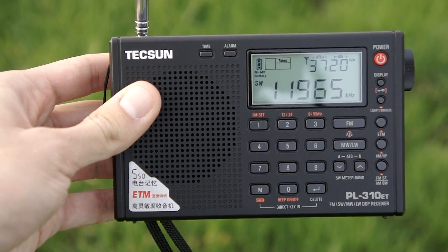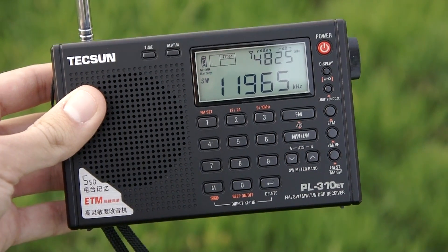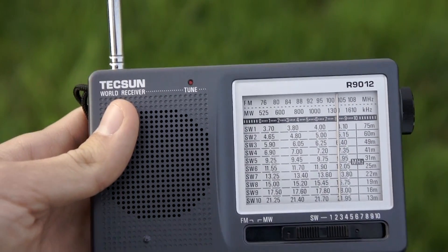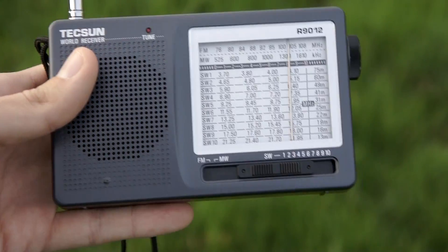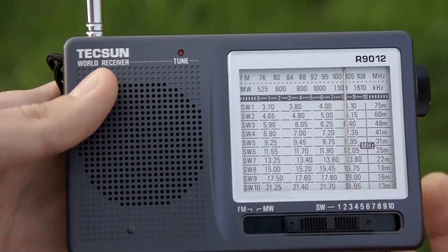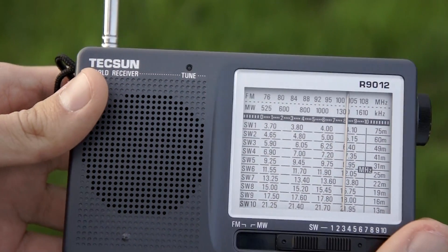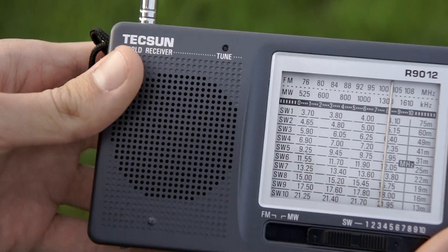I'm only using the whip antenna and the filter is set to the widest possible. Now let me show again with the radio we are reviewing, and then let me tune to other bands to show you what you can expect.